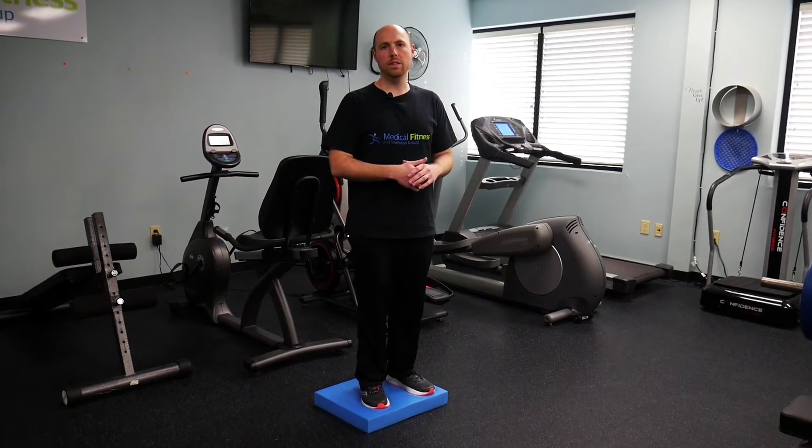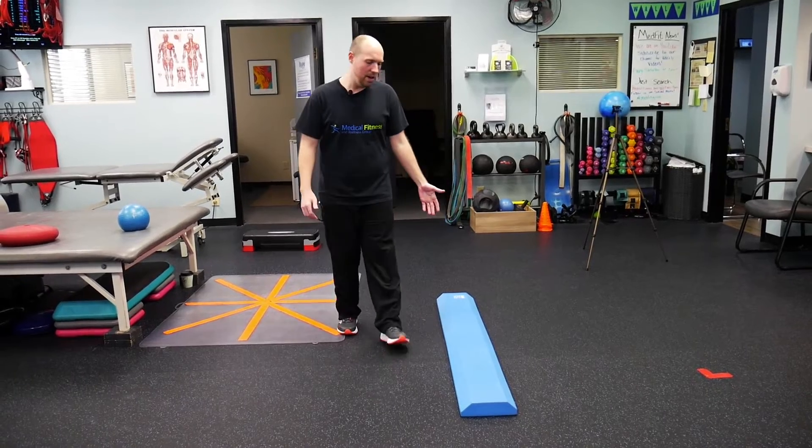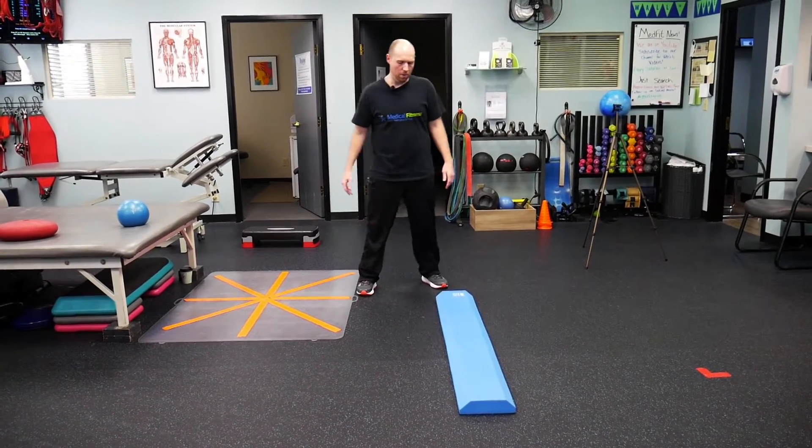Making our body work harder improves our balance. Throughout our days our bodies are constantly moving, so we want to incorporate some dynamic challenges as well into our routine. This pad here is like a balance beam, so we incorporate balance exercises while we're moving — not just static exercises.